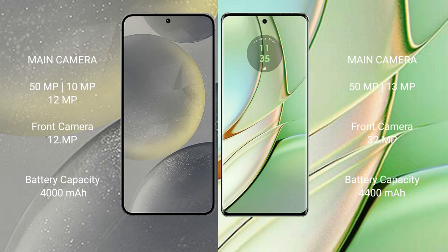Samsung Galaxy S24 has a 4000mAh battery with 25W fast charging support. Motorola H40 has a 4400mAh battery with 68W fast charging support.